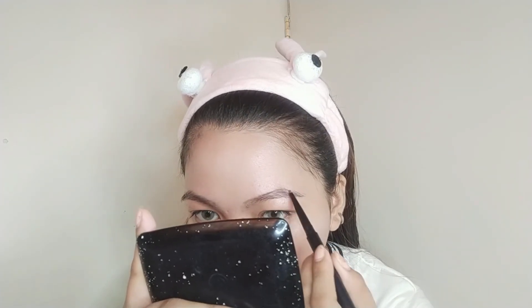Next is the eyebrow part, which is always where we spend the most time. I'm still using my Everbilena eyebrow product — I've been loyal to it from the very beginning. When you find a makeup product you really like from the start, you just keep buying the same one. I've never switched brands because this is what works for my face.